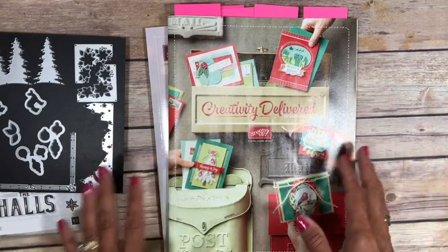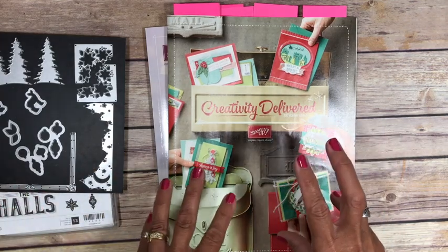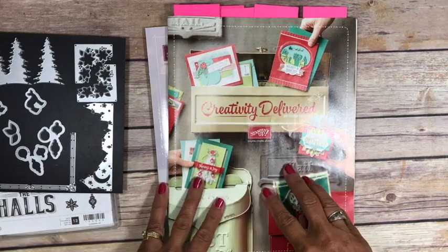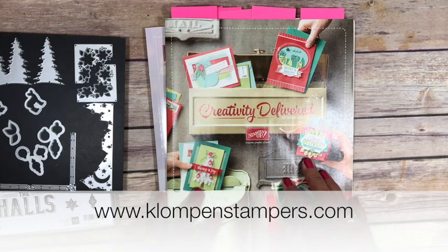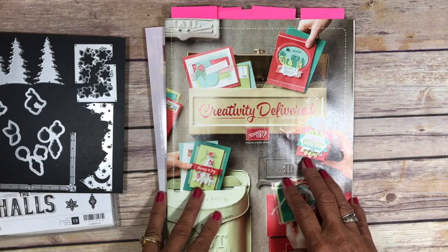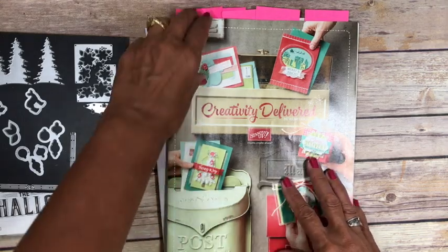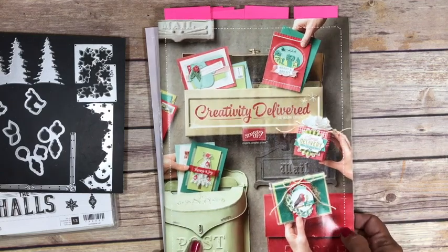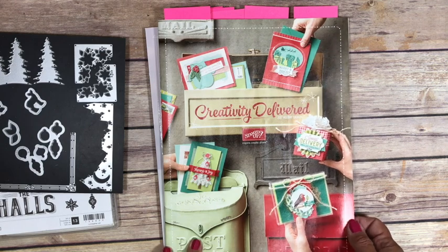I'm not going to give you a lot of details on these projects, but a few of them are already posted — I'll tell you which ones — but they're all things that I will be featuring on my blog in the coming months. Make sure you go over there: it's klompandstampers.com. I'll have it listed at the end of this video. Make sure you go over there and subscribe so you don't miss any of the details. So here's our holiday catalog. If you don't have one already and you don't have another demonstrator sending you one, I would be happy to. Just get a hold of me and I'll pop it in the mail to you — make sure you send me your mailing address.